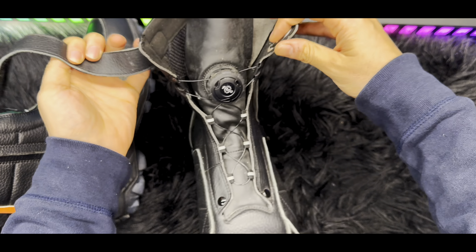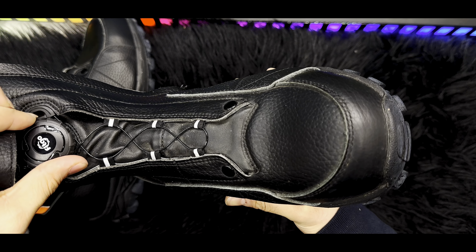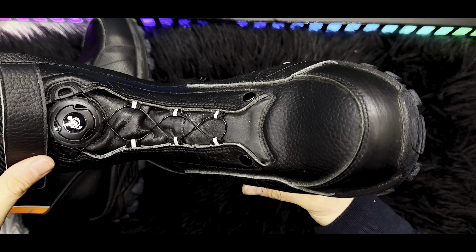The main feature of these boots is the fact that they don't have ordinary laces. These are way different — very secure and very comfortable. They have a main button that allows you to tighten them, and it really works. It's amazing — you just press it and start turning it.